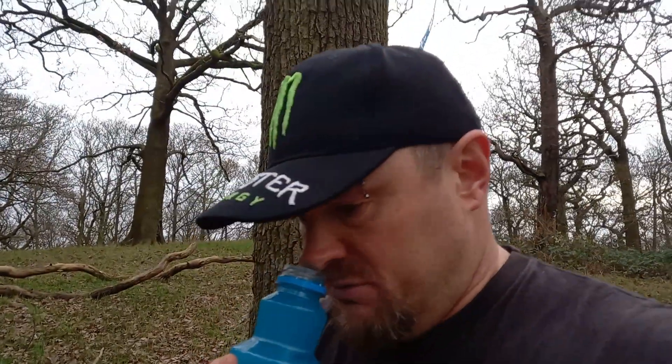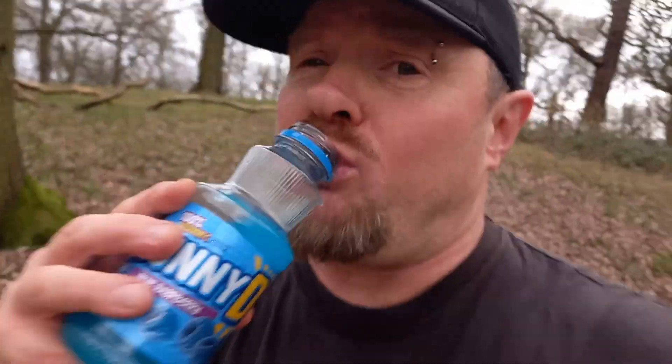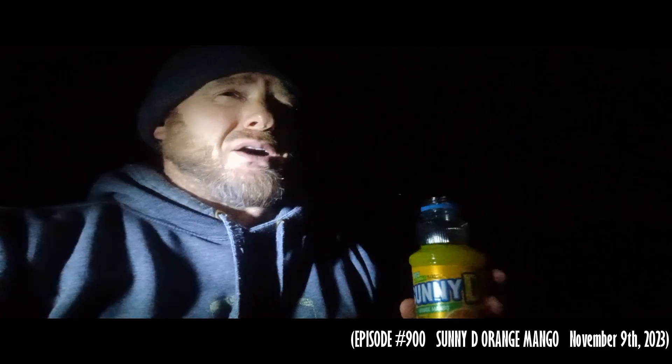Let's have a sniff. I don't know what the fuck that smells of. Oh no, it's not fizzy. It's horrible — I knew it was going to be based on the first Sunny D that I did. Oh my fucking god, not good.